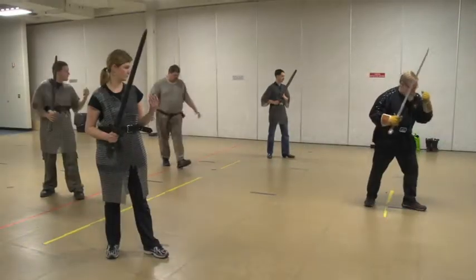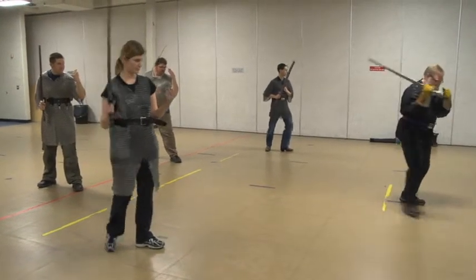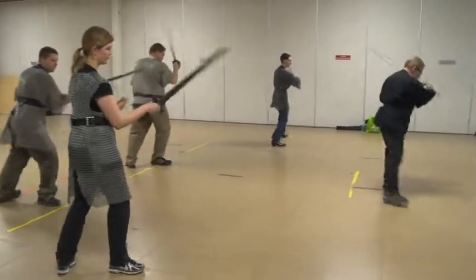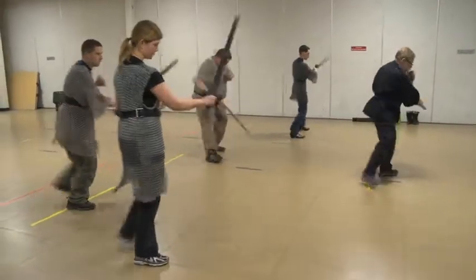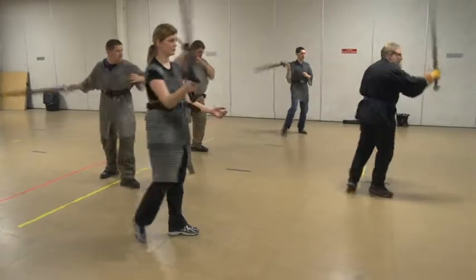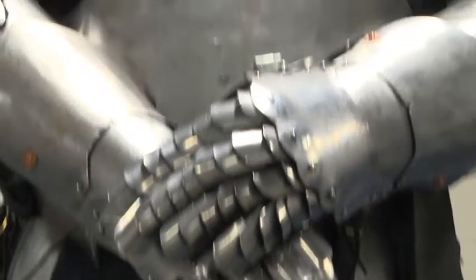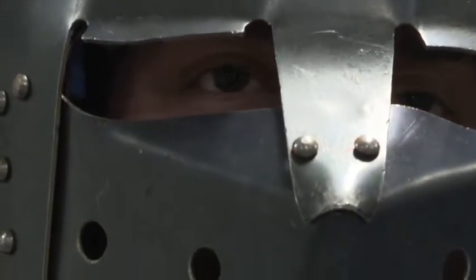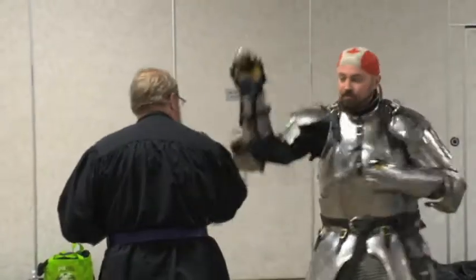And this is what we teach in this class — our chivalrous sword handling class. That's why it's so important to call it not just a sword fighting class, because any idiot can fight with a sword. But it's really hard to actually do it in a chivalrous fashion. Chivalry is a very complex thing. We don't really teach chivalry so much here as we teach how you would do it on the battlefield.